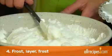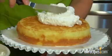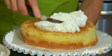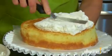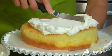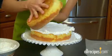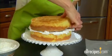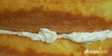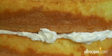Step 4: Frost, layer, then frost again. Place a large dollop of frosting on the center of your first layer and spread it evenly to the sides. It doesn't have to be perfectly even because the top cake layer will flatten it out. Carefully place the top layer, cut side down, on top of the frosted layer. Do your best to align the layers. Don't worry if frosting squeezes out the sides — you'll use that later.